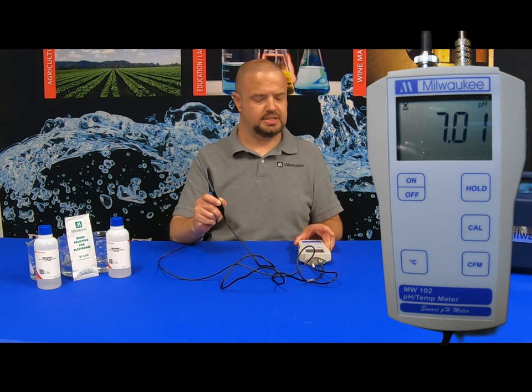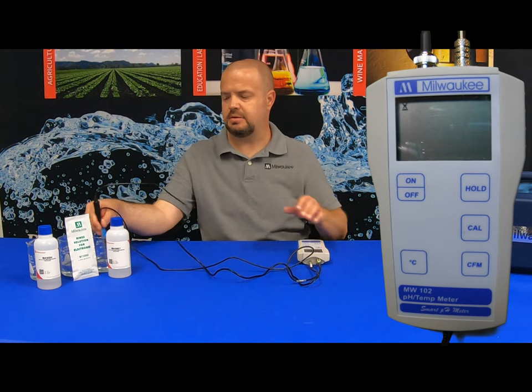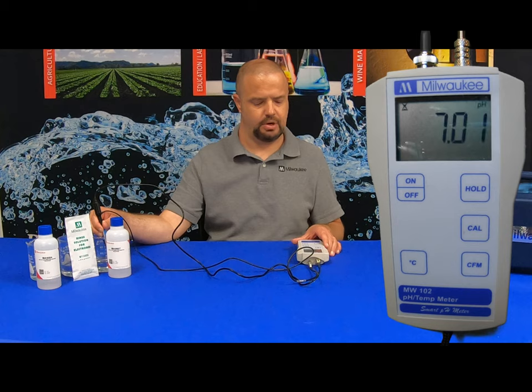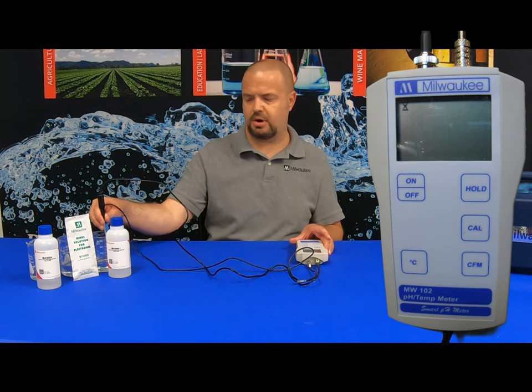It's going to display 7.01, which is indicating to place the probes in the 7.01 buffer solution. Stick the probes in. You'll notice a small pH icon flashing in the upper right-hand portion of the screen. We want this pH icon to stop flashing before pushing the CFM button to confirm calibration. Once it has stopped, hit CFM — that's confirming the 7 calibration.